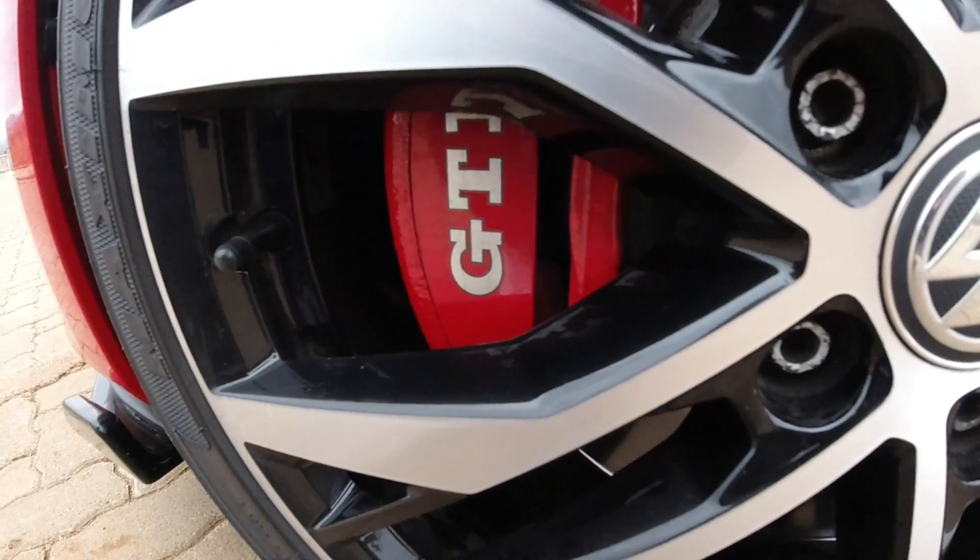Another red touch is on the dials — the needles for your speedo and rev counter. There are also extended paddles, which are really nice and feel really good. They're screwed onto the standard paddles — you can see the screws — but they're just bigger than the normal ones, which is absolutely cool.